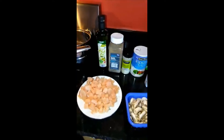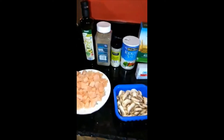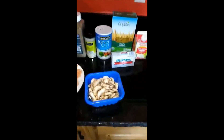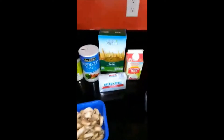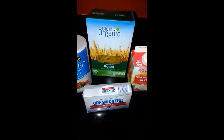Hi guys, today I'm going to show you how to make Better Than Olive Garden Chicken Alfredo. All you'll need is about a pound of chicken cut into cubes, olive oil, black pepper, garlic salt, regular salt, mushrooms, cream cheese, heavy whipping cream, and you would actually need linguines, but I don't have them, so I'm going to substitute them for these.